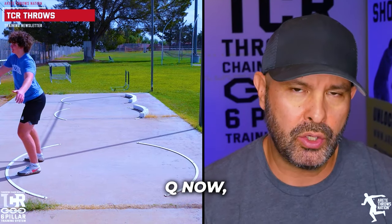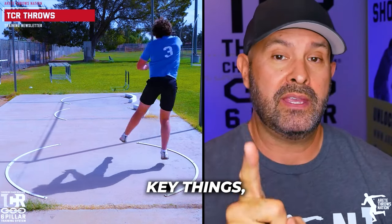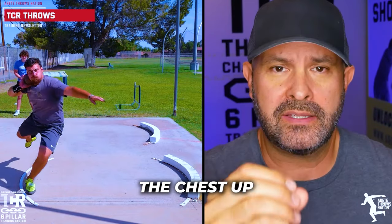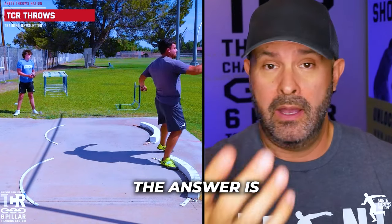One of the things we're going to talk about today is the chest up cue. I know very successful coaches that talk about getting the chest up. One of the key things though is how you get the chest up. Do you want the chest up at the finish? That's a very important question — and the answer is a hundred percent yes. You absolutely want the chest elevated at the finish.